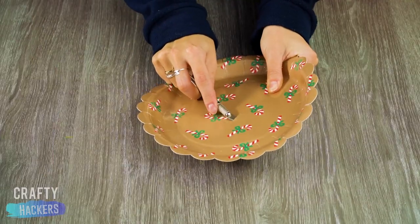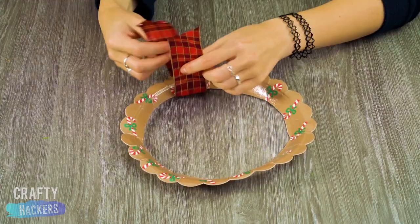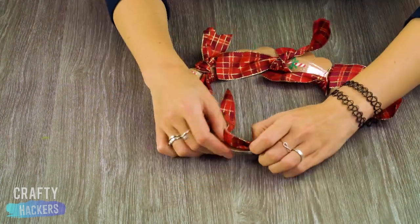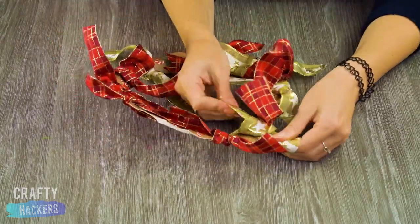Did you know you can make a wreath out of a paper plate? Just cut out the center and tie a bunch of bows around it. Mix it up with different colors and textures. And boom — your wreath game is strong!